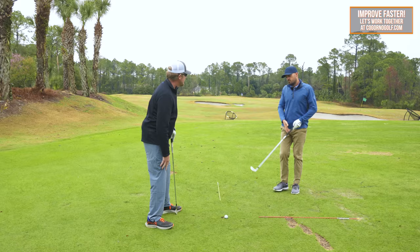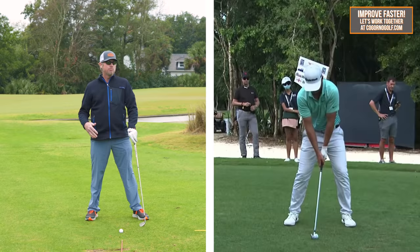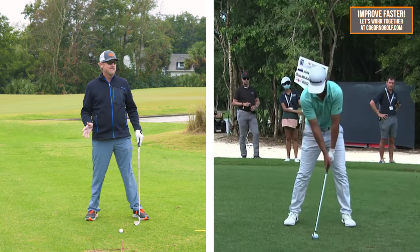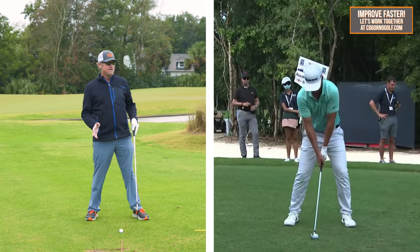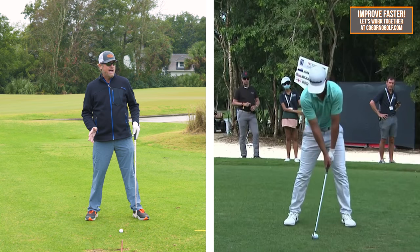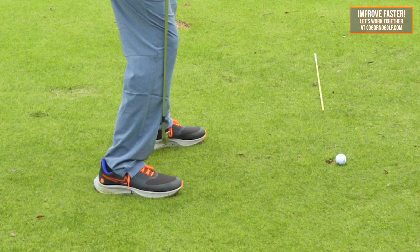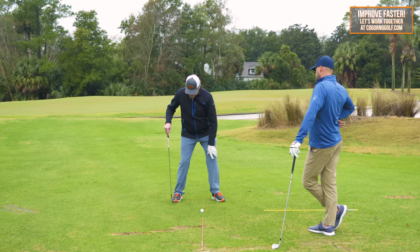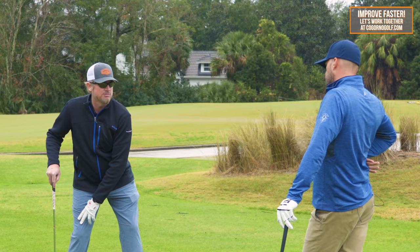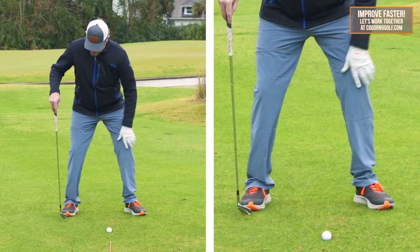Going up to the knees, this is where it gets a little different — a little more like a Matt Wolff-type setup. The whole gist is to get us into an impact-ish P1 position; we're sort of previewing impact with our setup. Talking about the knees: the right knee being flexed, and for a lot of people this is different, the right knee flexed out over the toes instead of over the laces. I also like to see the right knee pinched in. There are three different knee positions: knees pinched in, knees over the feet, and knees out over the foot. I like to see that right knee pinched in.